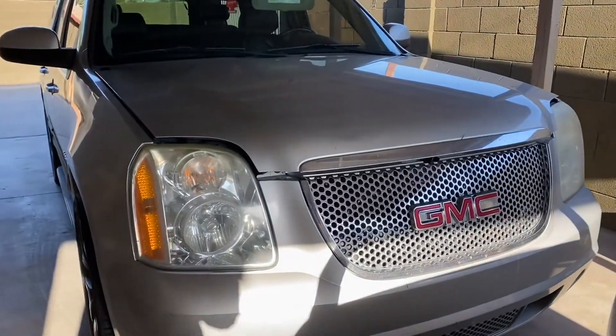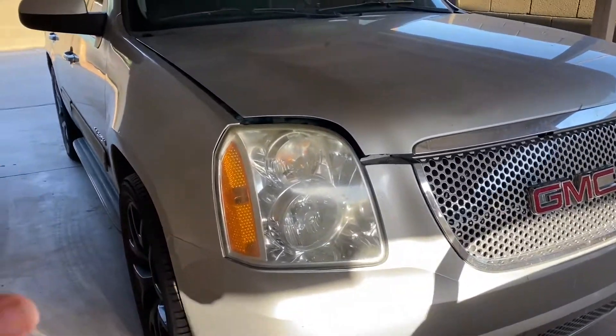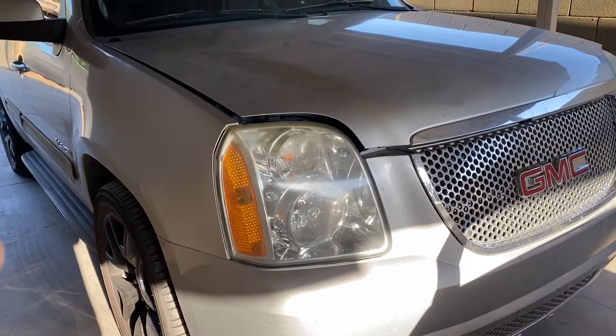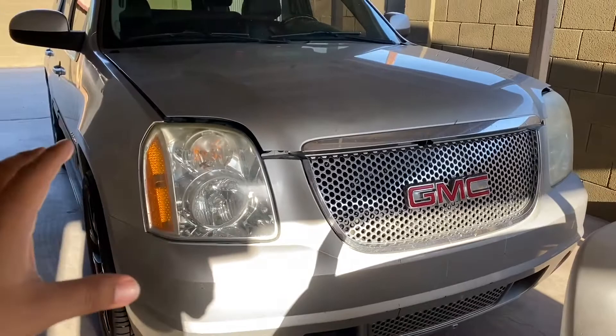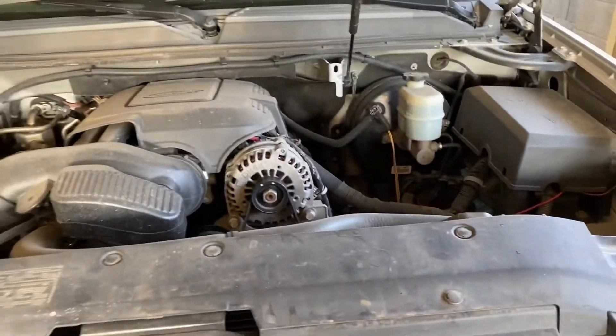What's up, budget crew, welcome back to another video. Finally, another detail video — it's been so long since I've done one. I'm going to be recording everything. This is the car I'm going to be working on; we're going to do a full detail to the best of my abilities — fully detail the interior and the engine bay.